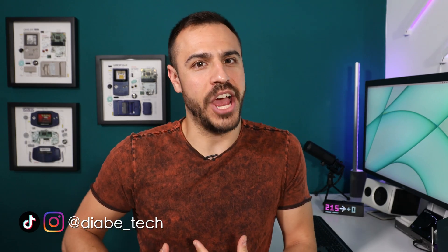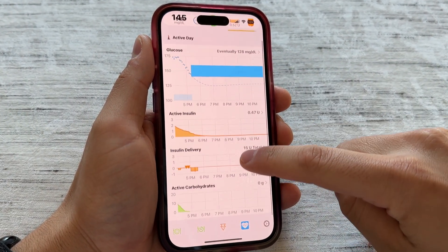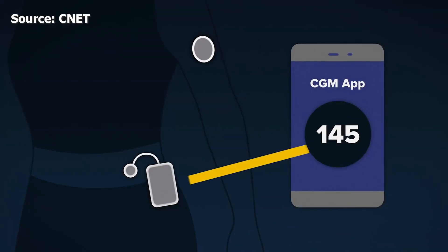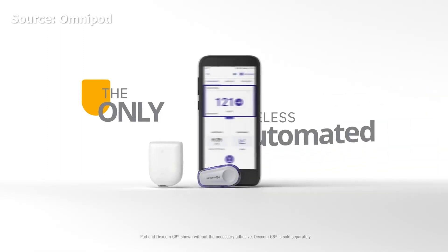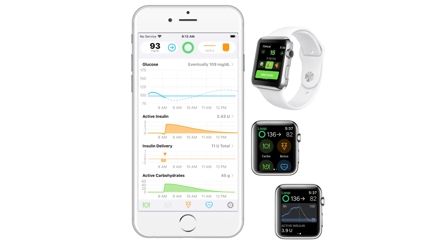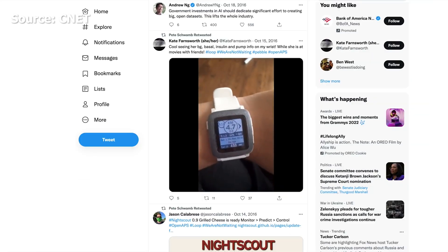Hello, welcome to Diabetech. I am Justin and today I'm talking all things Loop. Loop is a DIY closed loop automated insulin delivery system — that's when your pump speaks to your CGM, a continuous glucose monitor. They talk to each other and decide how much insulin you need to treat your blood sugar. You may know other systems like Omnipod 5 or T-Slim with Control IQ. Loop is not FDA cleared. It has been around since 2016, created by very smart people as part of the 'we are not waiting' movement, because they knew they could control their diabetes better than pharmaceutical companies at the time.